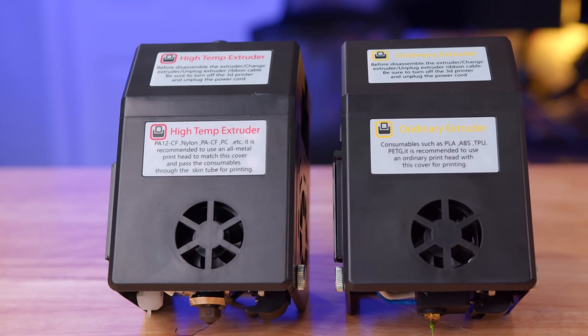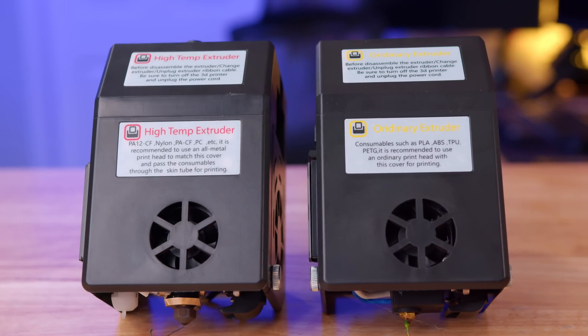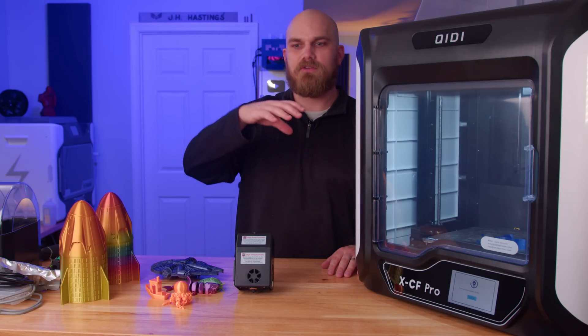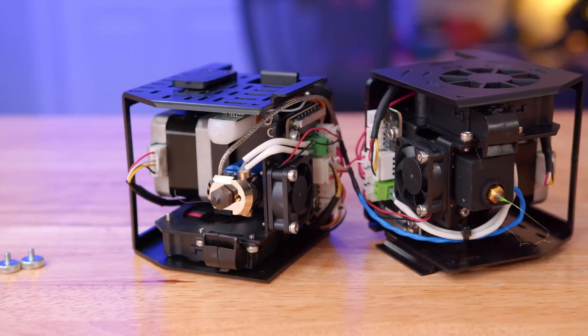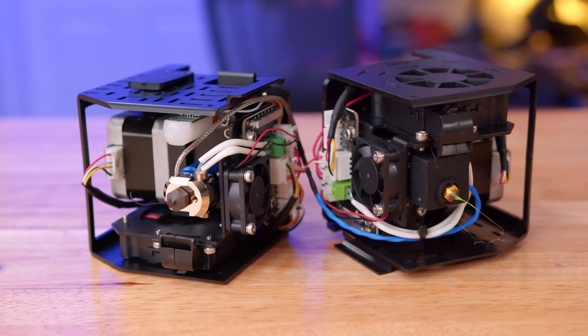The printer comes with two hot ends: a high temperature hot end and a lower temperature hot end. Both have direct drive dual gear extruders. The recommended maximum temperature for the high temperature hot end is 350°C, and for the standard hot end it's 250°C. Both hot ends come with 0.4mm nozzles already installed — the high temperature one has a hardened nozzle, the standard one has a brass nozzle — and you get one of each type as a spare.